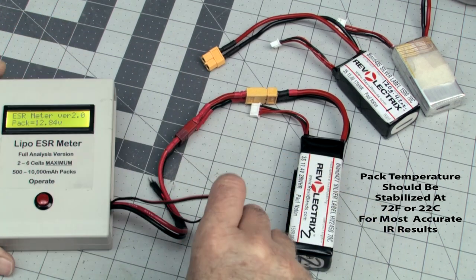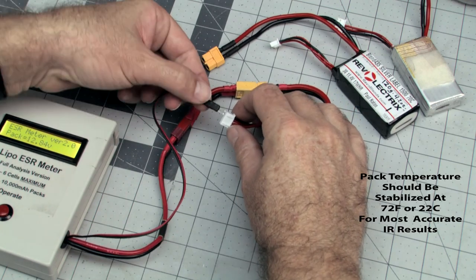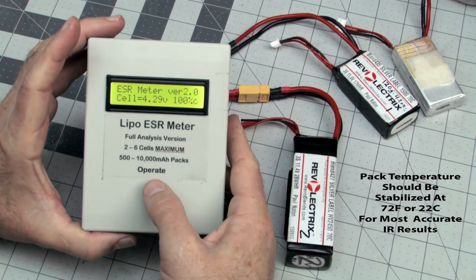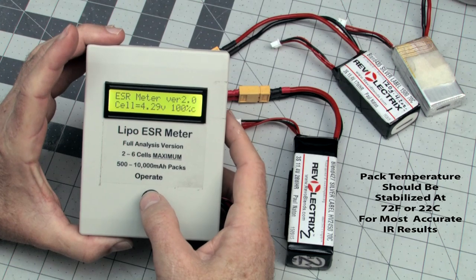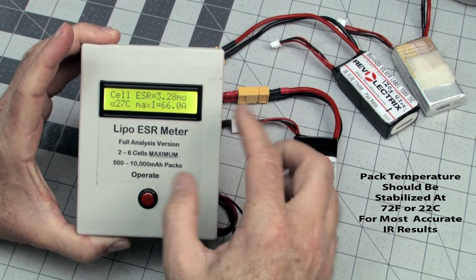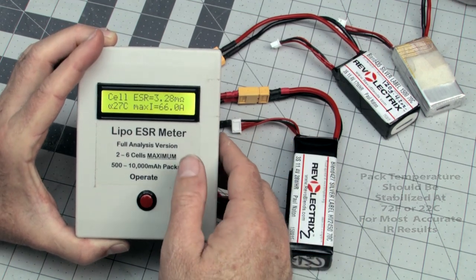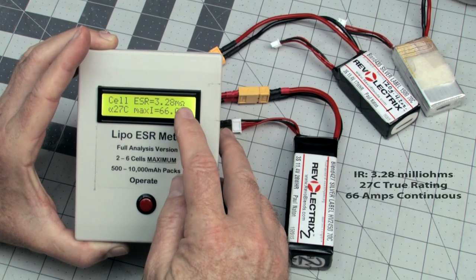So now we're going to use the little balance probe here, and we're going to tap into the balance connector. You want to make sure of plus and minuses — protect it if you reverse things. So we're plugged into cell number one. Let's go ahead and hit the little button again. It's showing me 4.29 volts, 100% charge. It sends a 16-amp pulse through the battery and measures it. Internal resistance: 3.28 milli-ohms.